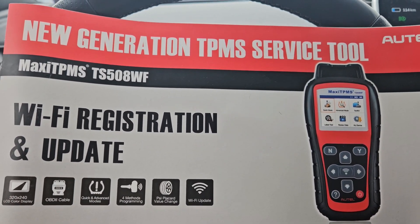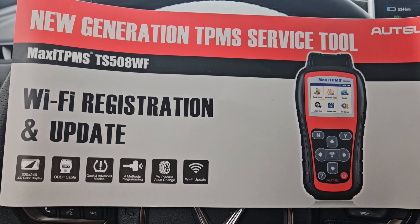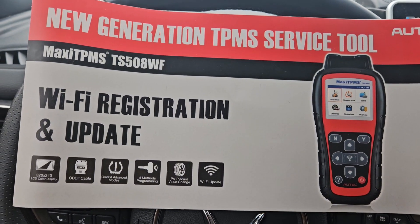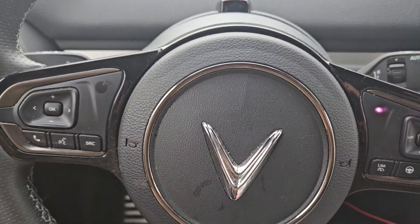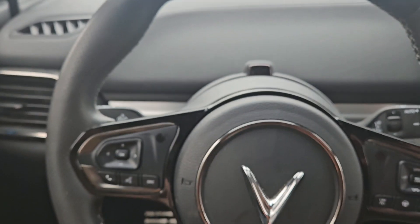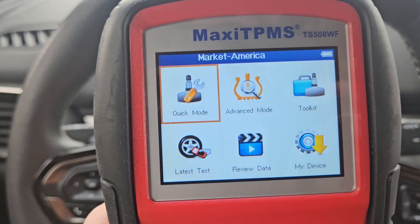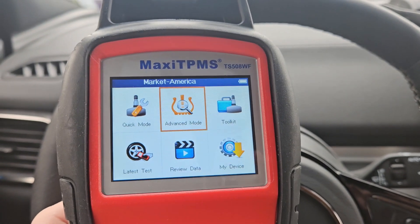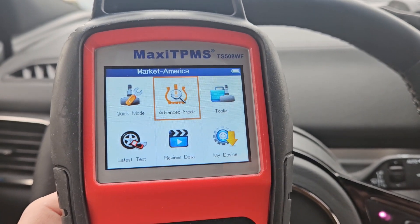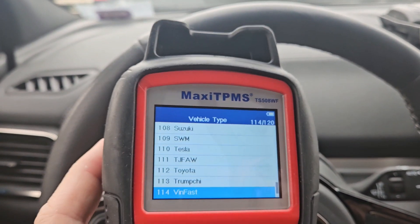Your first step is to purchase one of these TPMS tools. This is the Autel new generation TPMS service tool TS508WF with Wi-Fi and registration update. When you get the tool, you will have to connect it to your Wi-Fi and update it to download the latest package for the tool. Out of the box, Vinfast is not listed. However, after you do the update, it shows up.